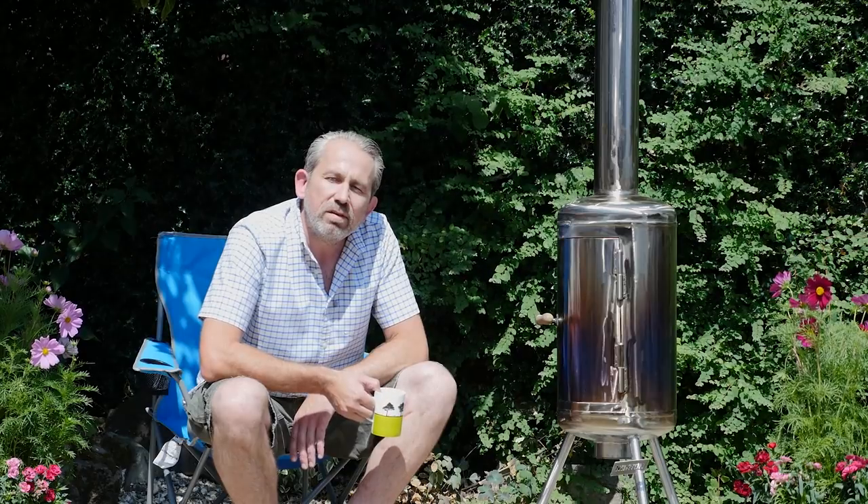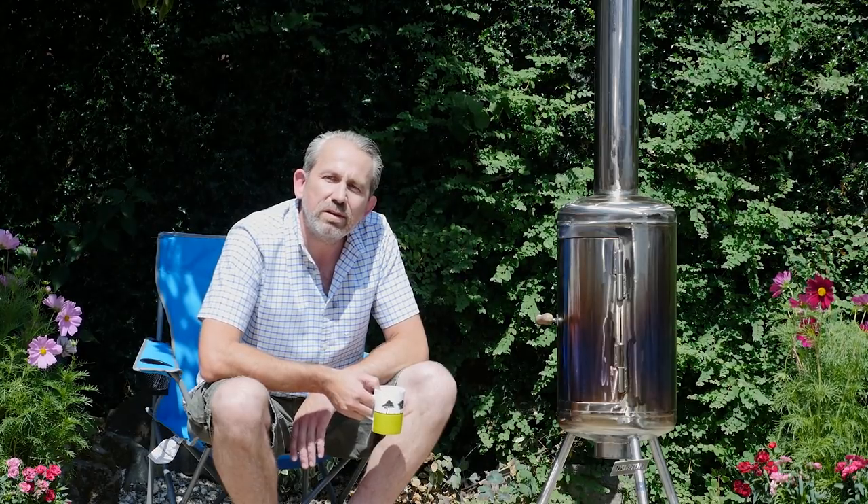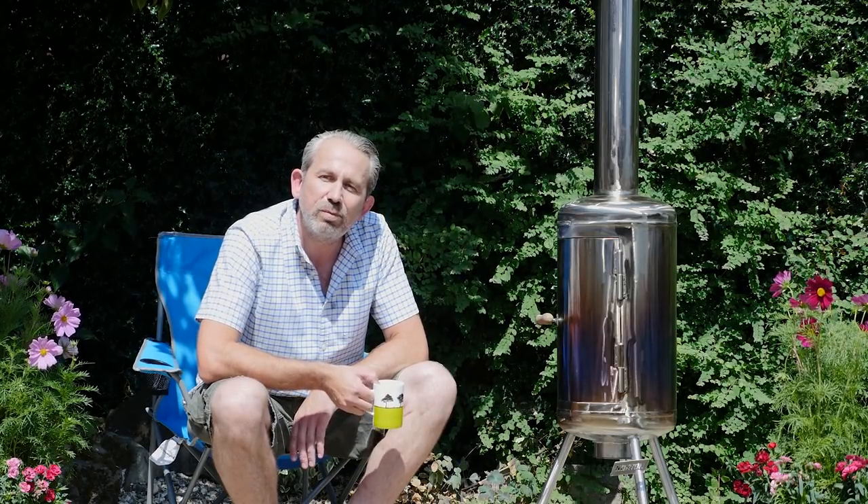With the Norton right angle grinder process you can go from cutting and grinding right through to finishing in as few steps as possible.